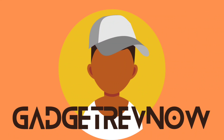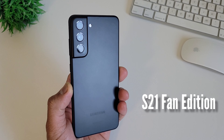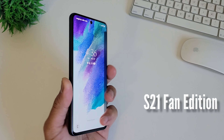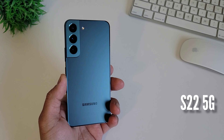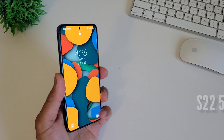This is the camera comparison video of Samsung S21 Fan Edition versus Samsung S22. Hi everyone, this is JD, your gadget review friend. Welcome and welcome back to Gadget Rev Now. There's a gap of one month for both phones. The Samsung Galaxy S21 Fan Edition was released early this year around January with a triple camera setup, with the main sensor borrowing from the older Samsung S20. The Samsung Galaxy S22 was released a month after that in February with a triple camera setup boasting a new 50 megapixel main sensor. This is the ultimate camera comparison video of these two phones. Let's begin.